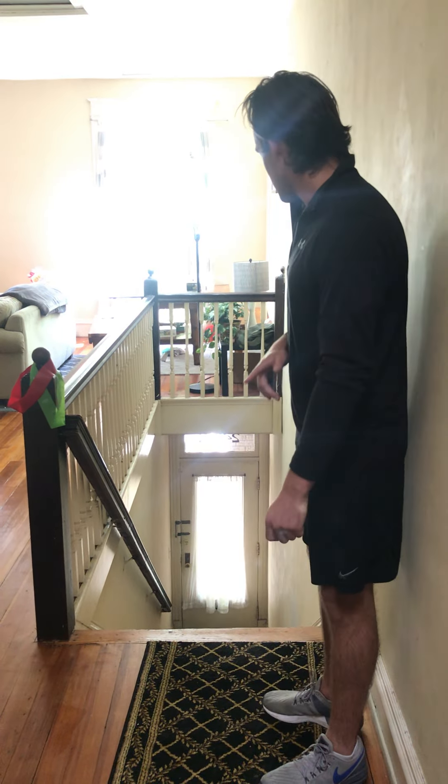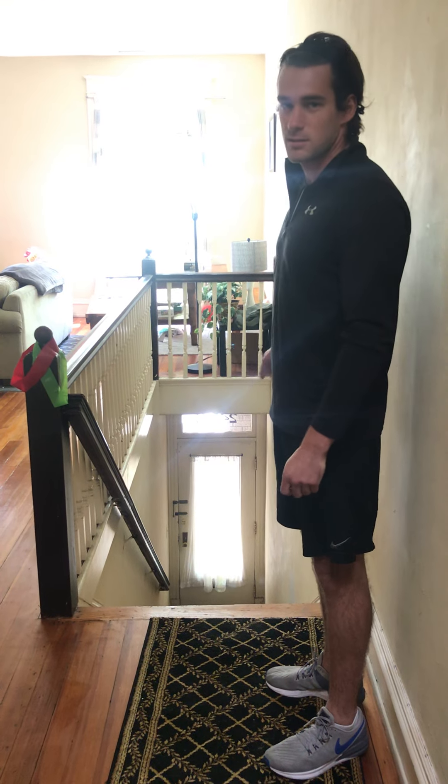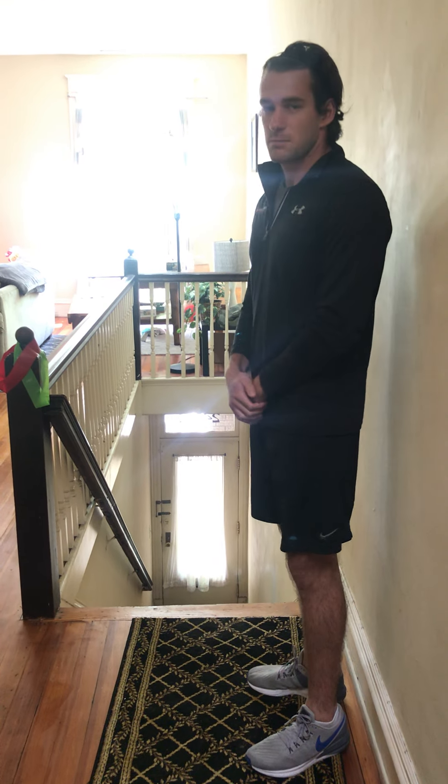Here's a core conditioning stair workout. You can do it in your house, or if you jog to a park and find a staircase there, you can do it there. It's going to be two sets of quick steps up and down the stairs and then a set of jump squats up the stairs. Once you get done with that, it's going to be a set of bicycles and planks afterwards.